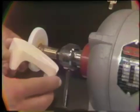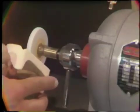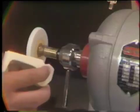Use the fast cut stone on the dental lathe to cut keyways in the base of the mandibular master cast.